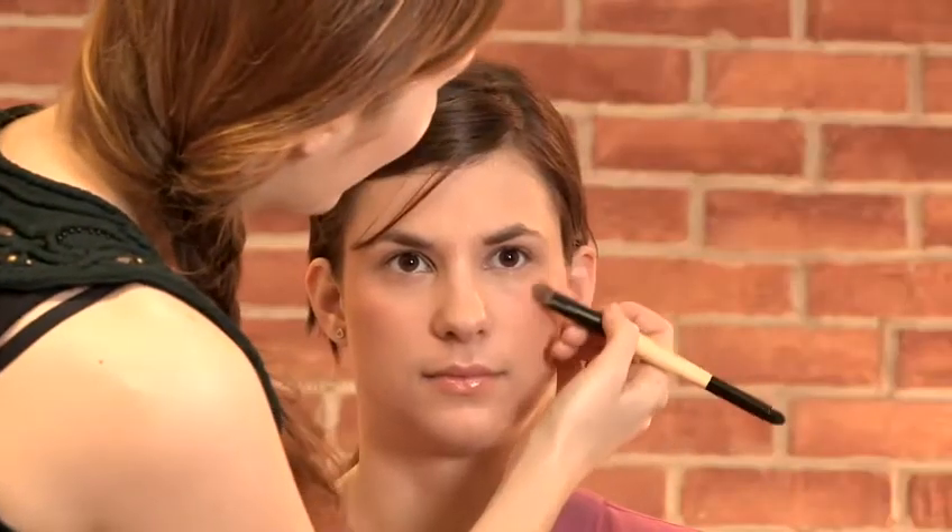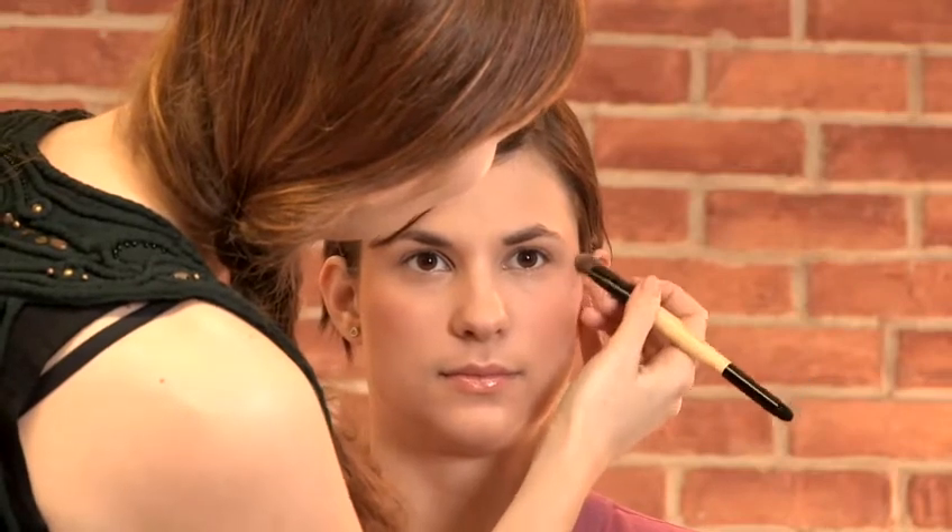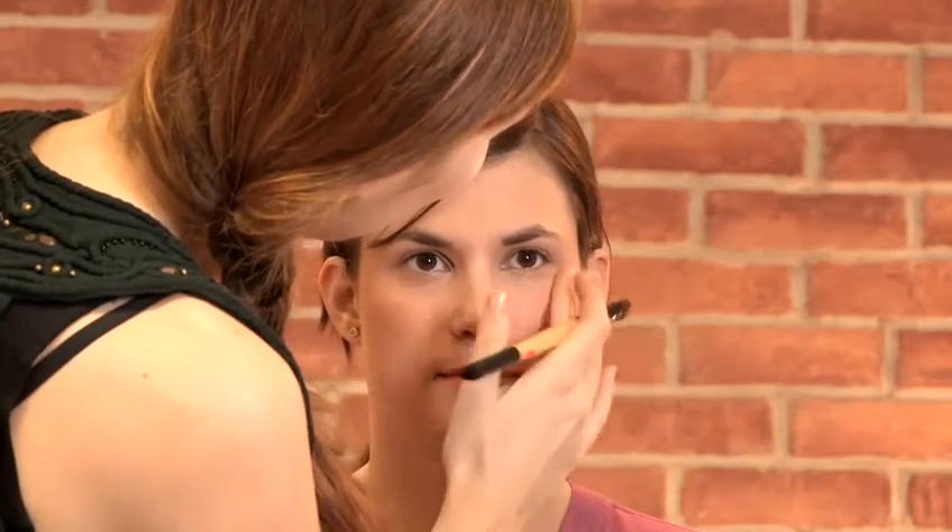Now I'm going to do a little bit of highlight on the cheekbones. I'm actually cheating a little bit and using some eyeshadow as a dual purpose product — I'm going to mix a little bit of a peachy tone and a little bit of a creamy tone, blend it together and it's going to be a great highlighter. I'm just coming in on the highest part of the cheekbone, just so it picks up that light, and then blending it away.